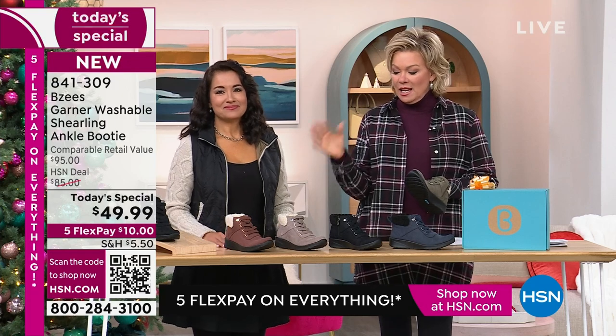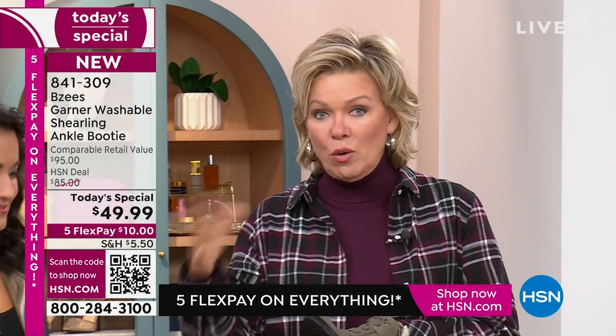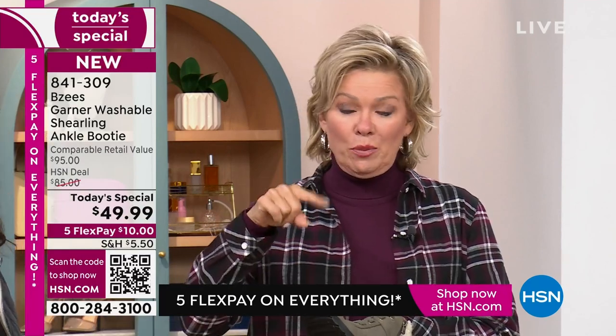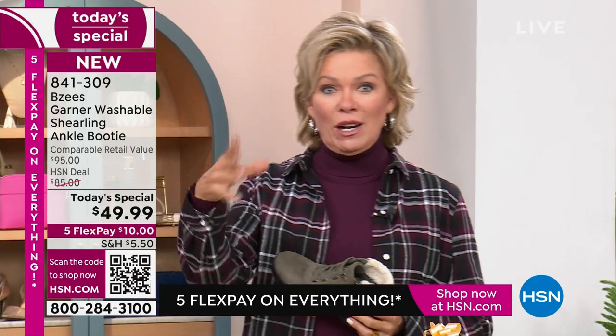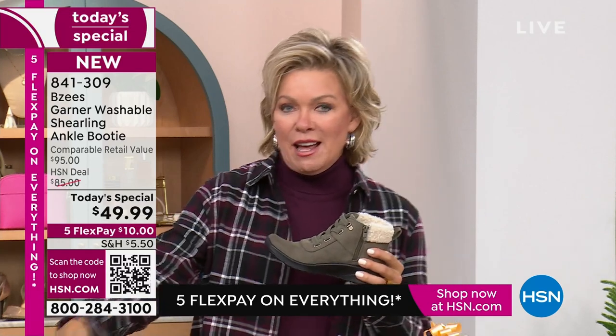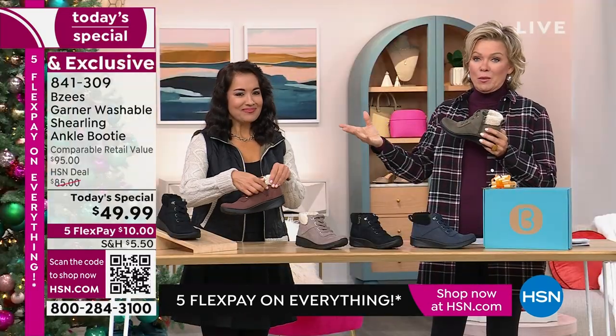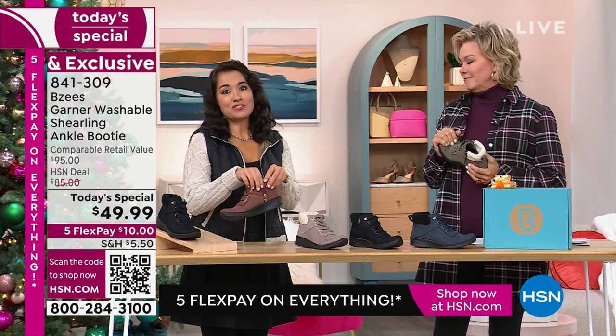One other thing — we have a promo running today for HSN card holders. It's a VIP event: once you get to $99 in purchases — whether that's this and something else, or two of these — you can put a coupon code in as you're checking out to take another $20 off. That would make each of your boots $39. Here's the code: 185761. You can do this for yourself and a gift — say an olive and a sepia for your sister.